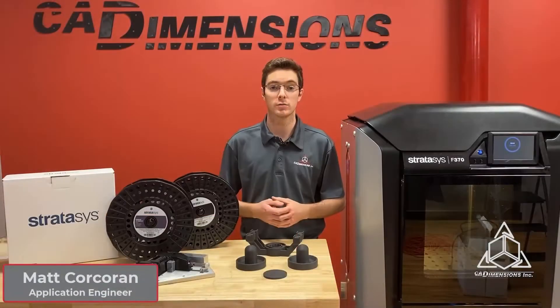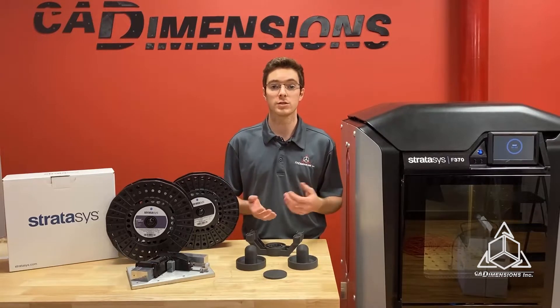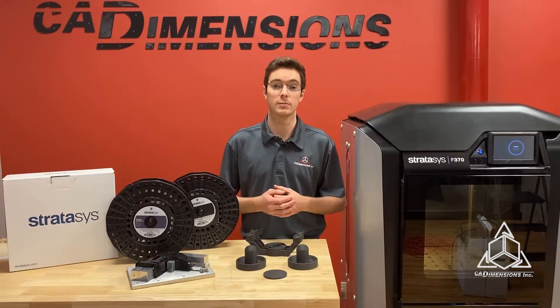Hi, I'm Matt Corcoran, an application engineer with CAD Dimensions, and this is our FDM materials series. I'll be covering some of the most unique materials available on the Stratasys FDM printers.